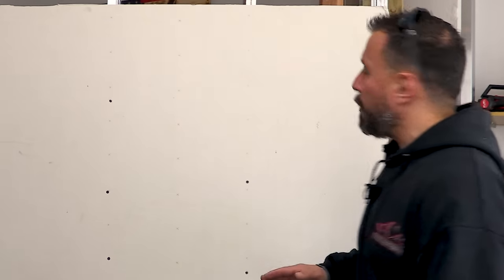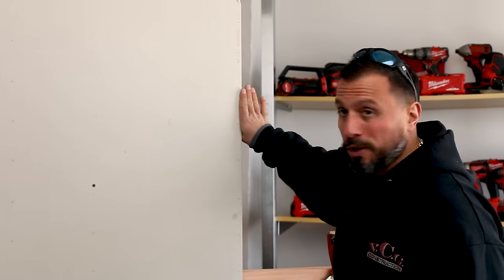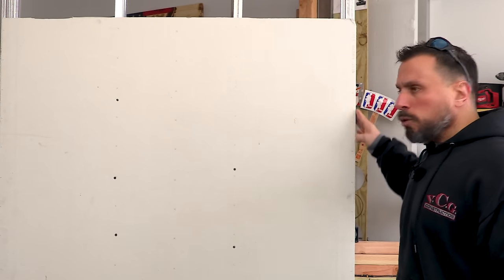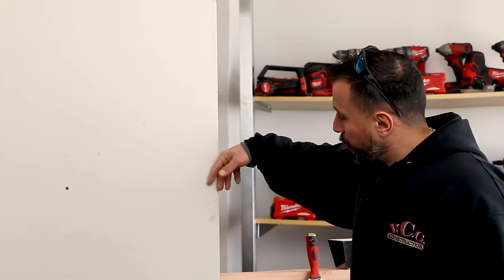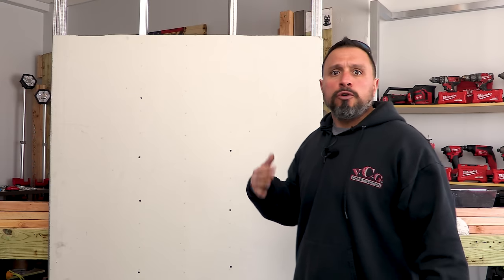I've seen carpenters install drywall where the sheets overlapped where they met. I would say to the finisher, 'Do you need them to come in and fix those sheets the way they meet?' They'd say no. I couldn't believe it. I literally watched the finisher break off the edges of the sheets, tape them, finish them — and you never knew. It was crazy what they could work with.